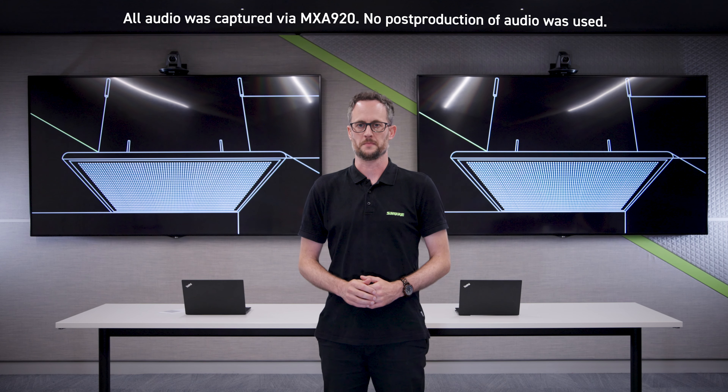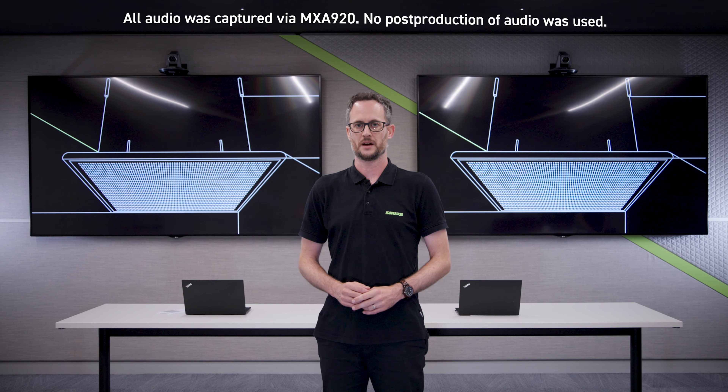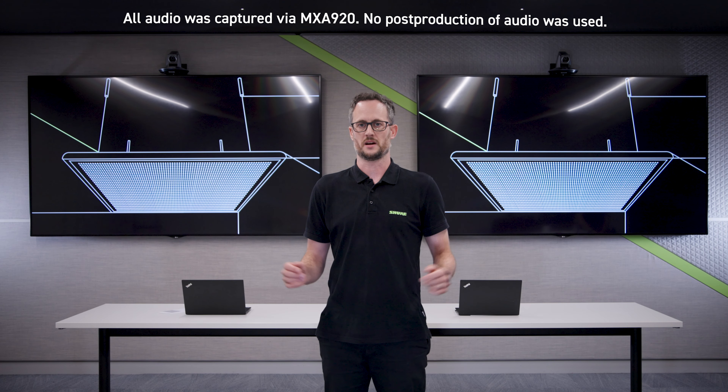Shure Virtual Acoustic Boundary detects voices and noises coming from outside of an MXA920 coverage area and removes them from the audio mix. Here's how it sounds.